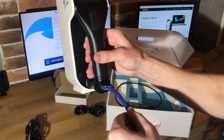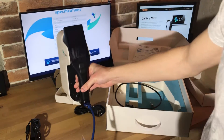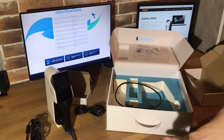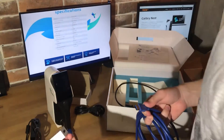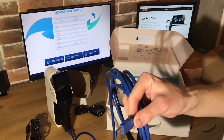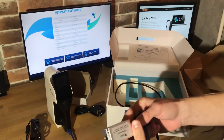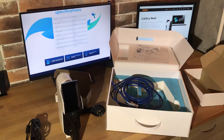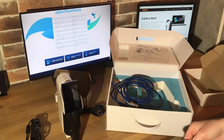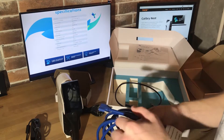The wire is connected to the scanner. The next step is to connect the other side of the wire to the USB power injector — we connect it from this side. Next we connect the black wire that goes to the computer, and we also need to screw it tightly.